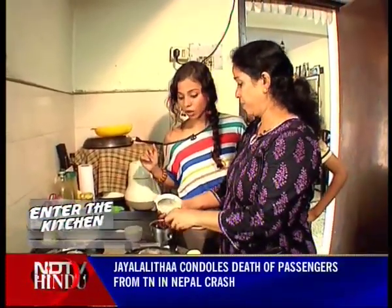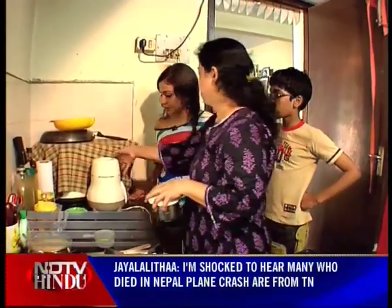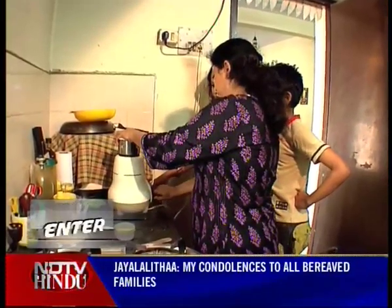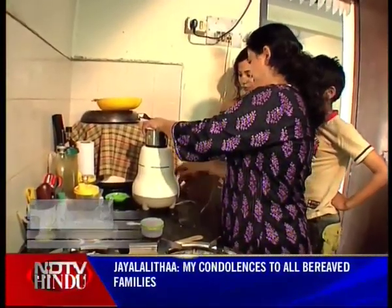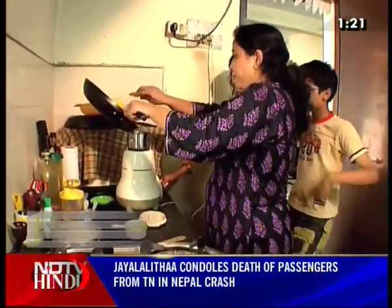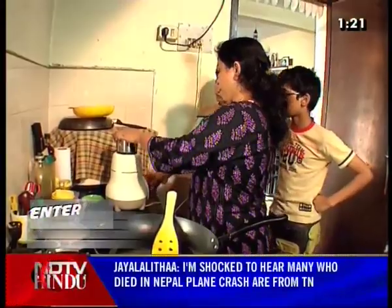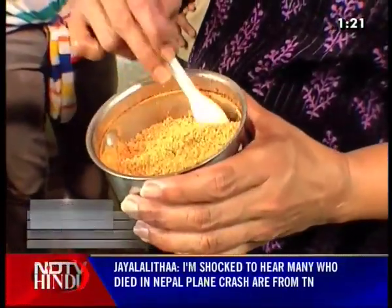You'll have to grind it coarsely. Then you'll have the taste of all the left ingredients, especially the dals. It'll taste better. You can see the dals, it's finely powdered. It smells incredible.